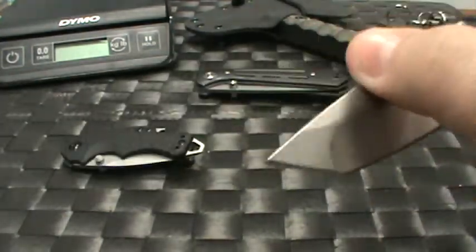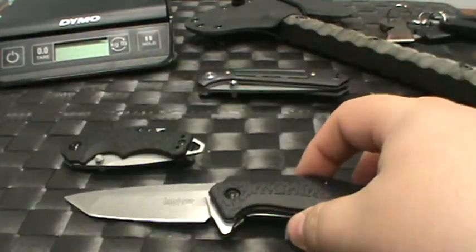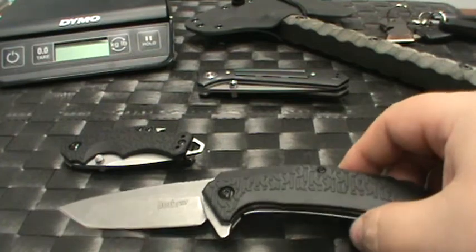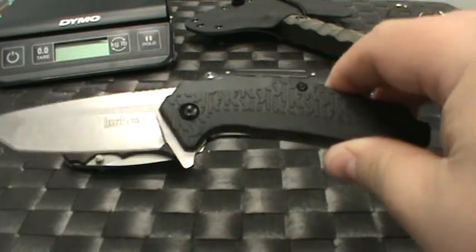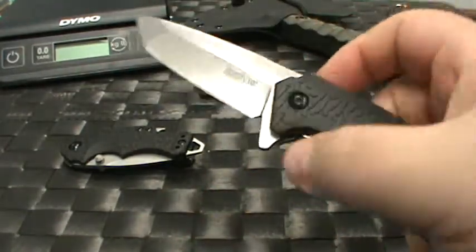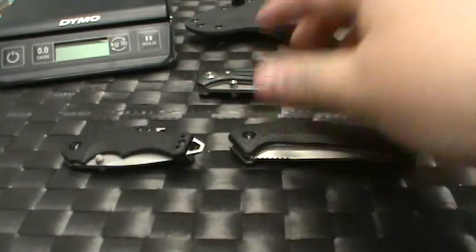This one is priced around $30. Overall it is 7.5 inches long, the blade is 3.25 inches, and overall weight is 4.3 ounces — a nice light knife. It has a liner lock and speed-assist, of course always fast. Again, priced around $30, it's a nice affordable EDC as well.